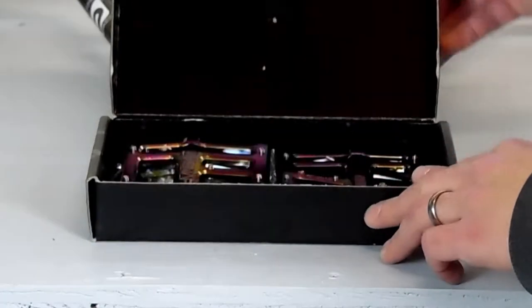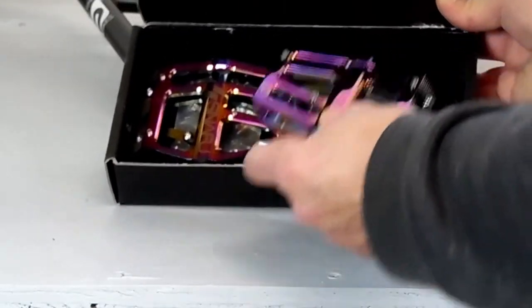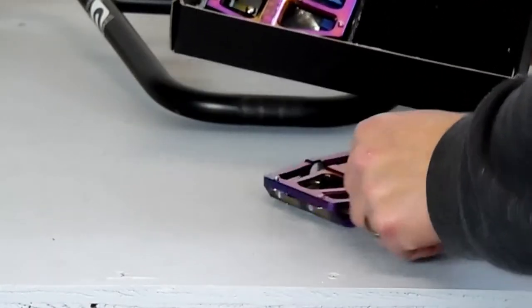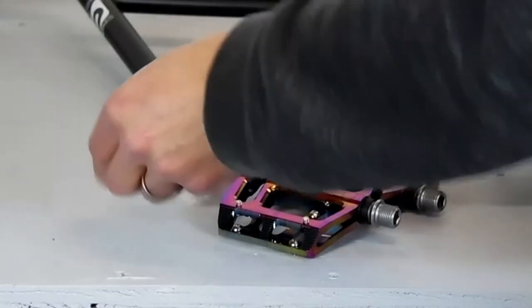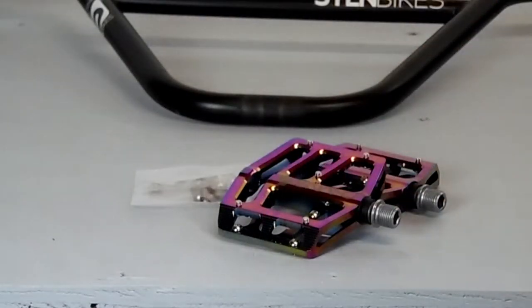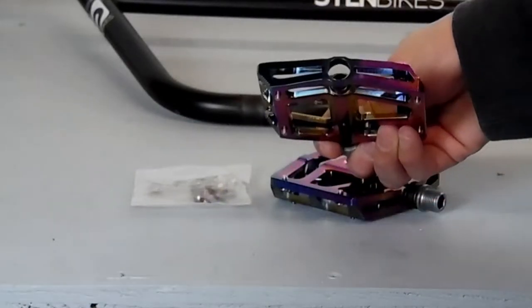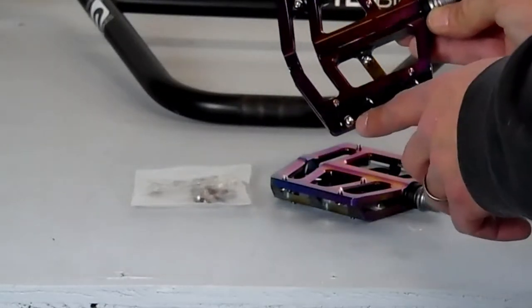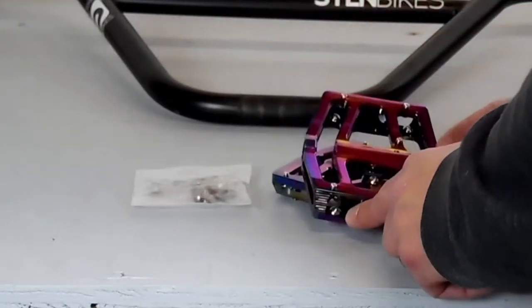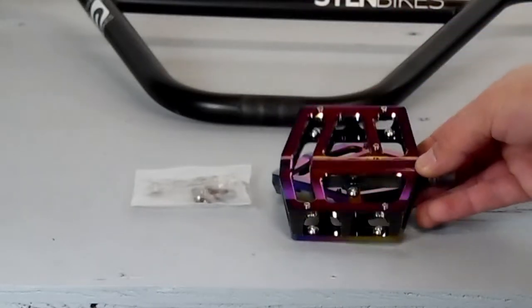Next, we'll install the pedals. The pedals we're installing are the Snafu Anorexic in Jet Fuel. I really like these pedals — they have a very slim profile but still a wide surface. These pedals have sealed roller bearings, removable pins that you remove from the backside, which I like. And they also come with an extra set of pins.